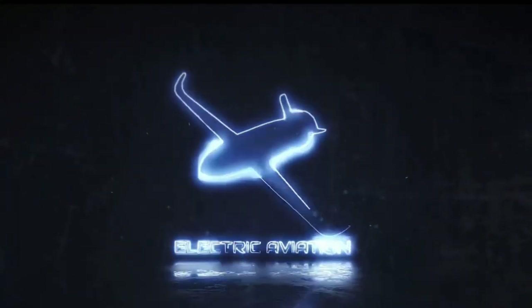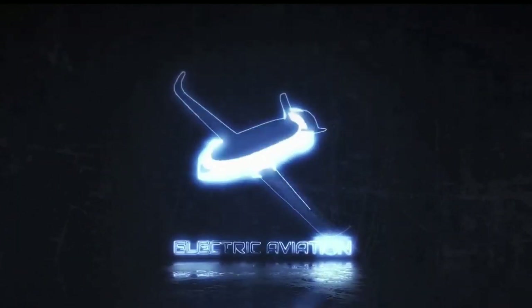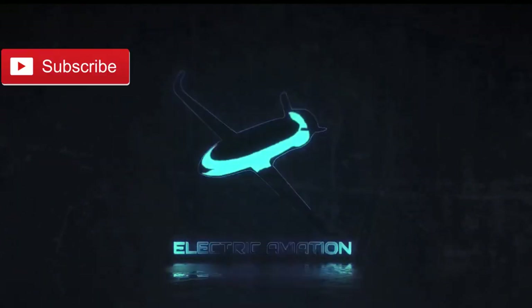On this channel, Electric Aviation, we aim to bring you all the latest developments from the world of sustainable aviation. Subscribe to get all of our latest updates.